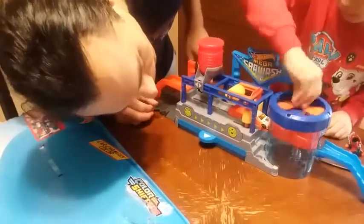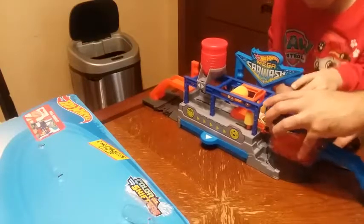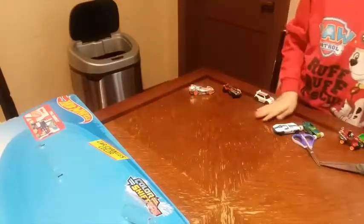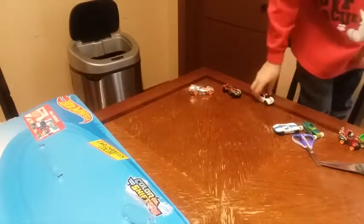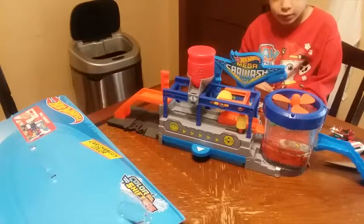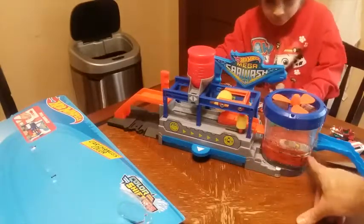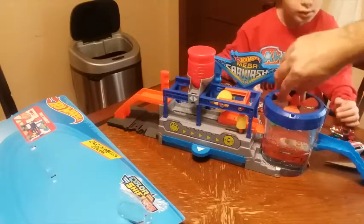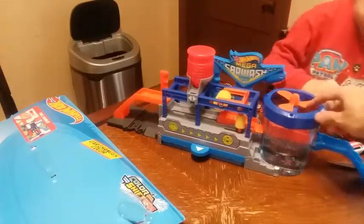We need to put cold water in there — we're going to change the color again. Hot water makes it white, and cold water is trying to make it orange. It's going to make it orange again but we don't have ice cubes, so it's going to take a while. And then when it's done, we dry it with this, we spin it, and boom — it comes out from that side. The car is clean!